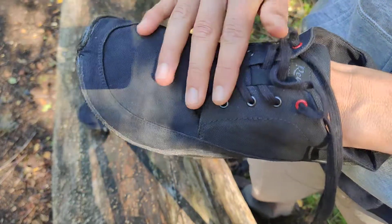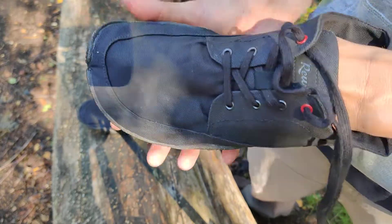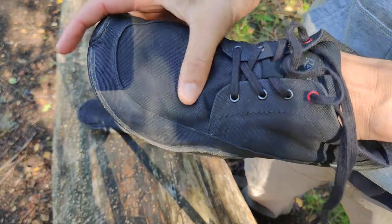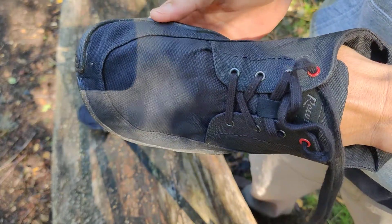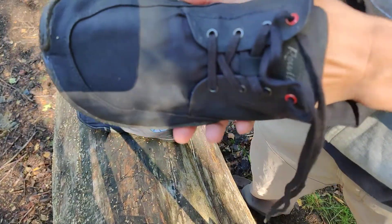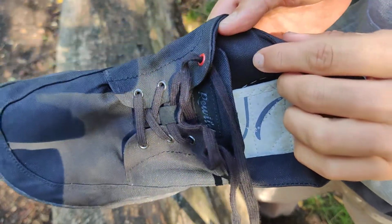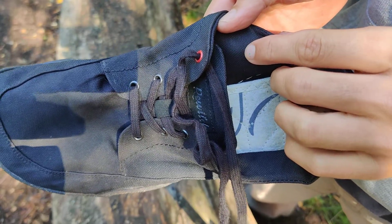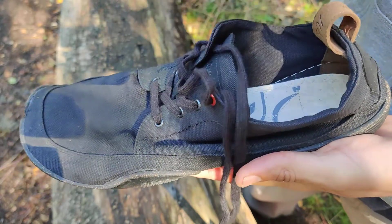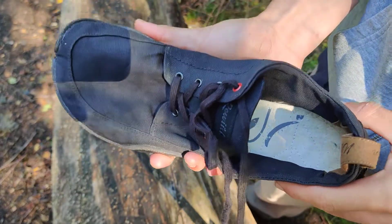They've made it with a Japanese paper-based material — about 75% of the material is paper-based, and only 25% is synthetic. The way they've made it, your skin is not in contact with the synthetic part; it's only in contact with the paper material. So you don't get smelly feet, which is a really nice feature.